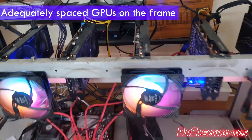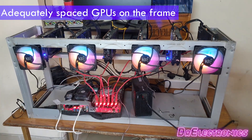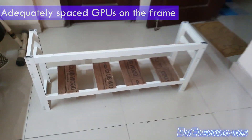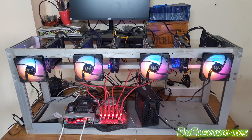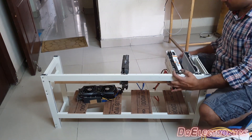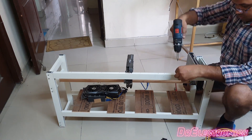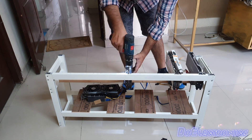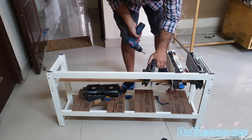I think this spacing is adequate enough. We will move on to the next stage, and on our new mining frame we will place the Nvidia graphic cards. I am placing these graphic cards evenly across the length of the frame and making new pilot holes for these PCI brackets on the frame.